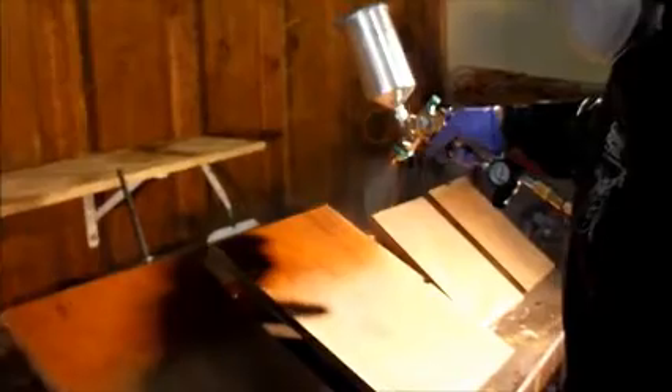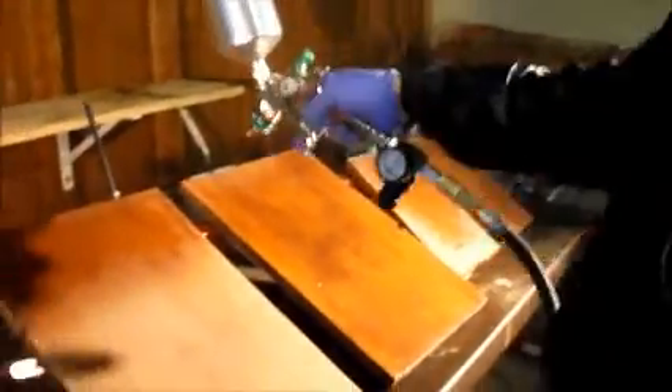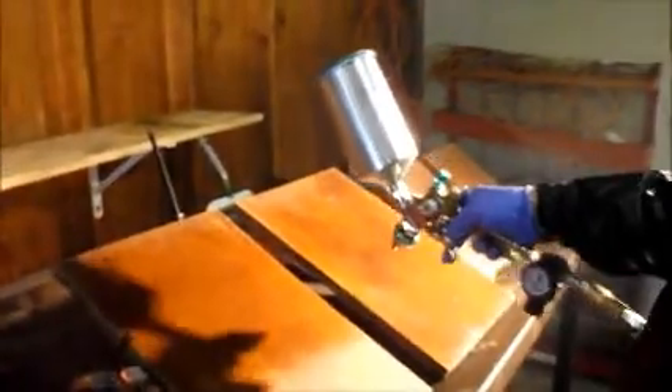You can see that it's going on nice and even — that's what you want on your paint gun. You can kind of see the pattern; that's doing a really nice pattern. You always want to follow your pattern and make sure you get a little bit of an overlap in there.